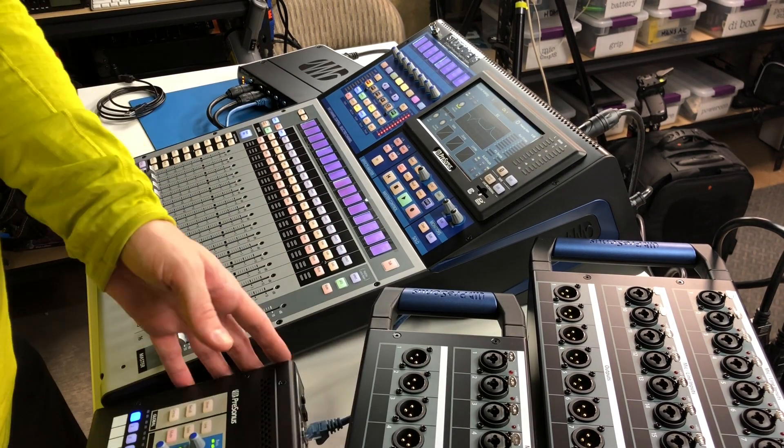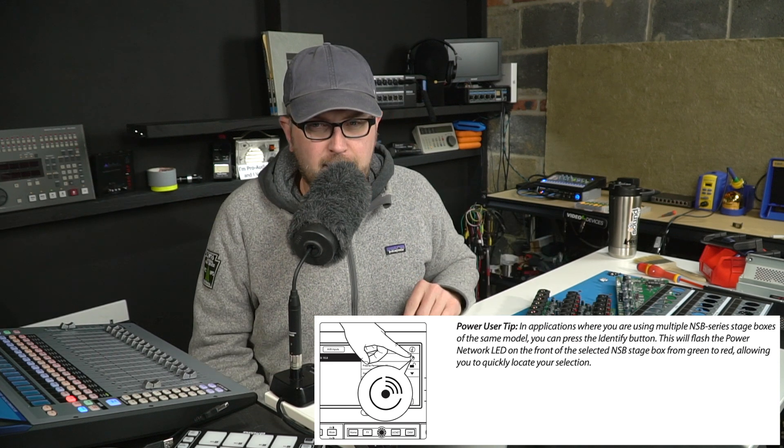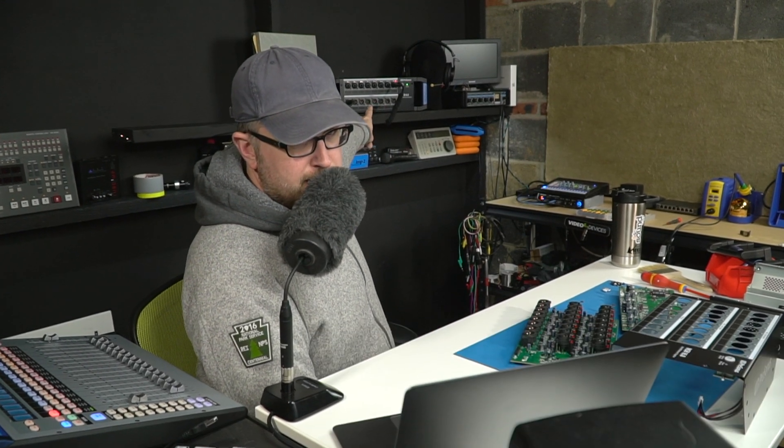Identifying boxes in bigger setups is as simple as going to audio routing, selecting the stage box, and hitting the locate button. You can see the light on the stage box over there is now flashing, which lets you know you've identified the correct stage box when doing patching. That's a really handy feature.